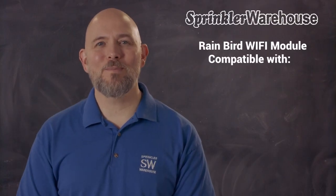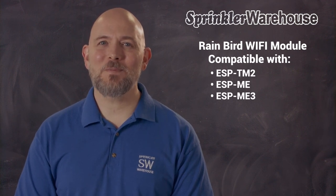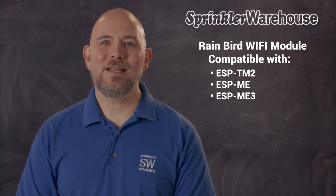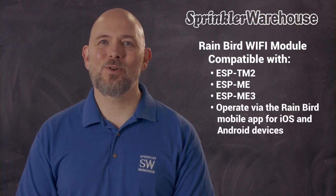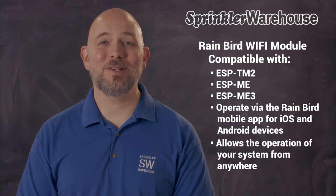This is the Wi-Fi module. It's compatible with the Rainbird ESP-TM2, the ESP-ME, and the ESP-ME3. By adding it to a controller, you can operate your controller from your smartphone or tablet, and if you connect the Link Wi-Fi to your internet-enabled Wi-Fi system, you could operate your sprinkler system from anywhere in the world, if you've got a signal.